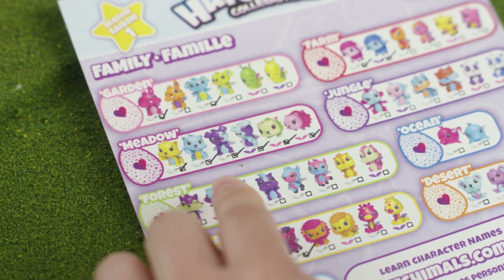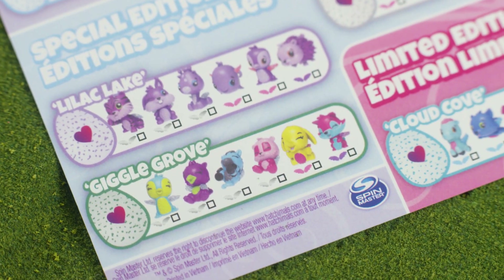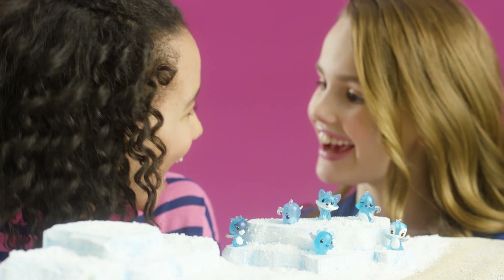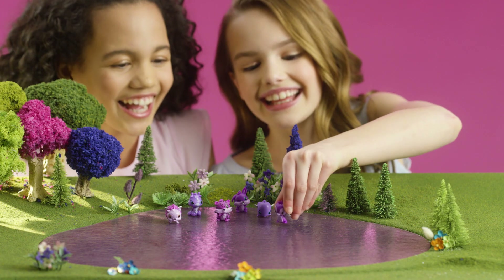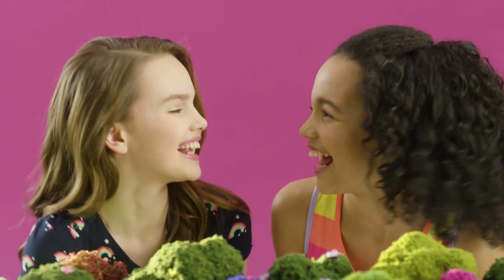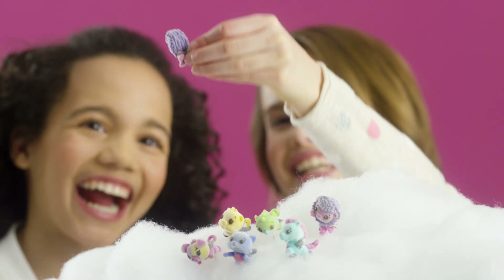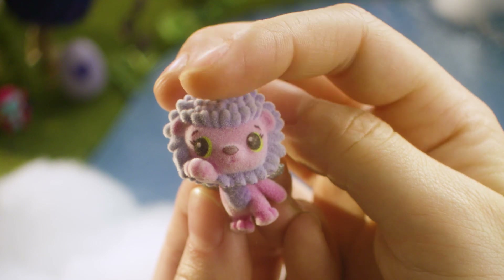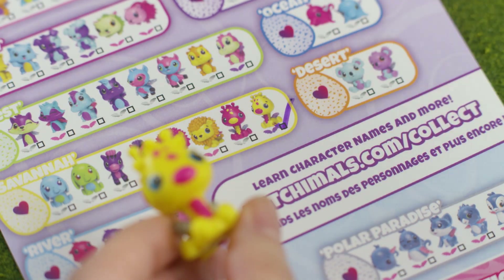There are 13 families to hatch and collect in Season 1, including 3 Special Edition families and 1 Limited Edition family. Polar Paradise characters look icy. Lilac Lake characters have turned purple because they've gone swimming in a purple lake. Giggle Grove characters are always laughing. And the Limited Edition Cloud Cove characters are in flying poses and are super soft to touch. Look on your checklist to see who you'd like to find next.